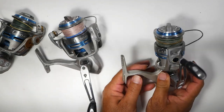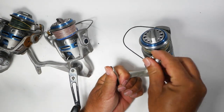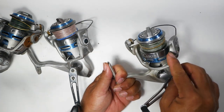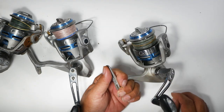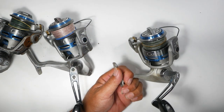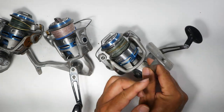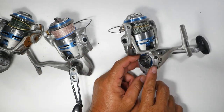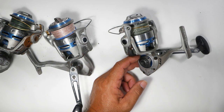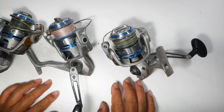The third reel is in fairly decent condition but it's starting to have the bail issue — it's kind of sticky and crunchy. I need to take it apart. It doesn't look like it's a rusty expansion; it might just be corrosion. All three of them I need to go through the drag systems and clean up the discs — you get a lot of salt build-up in there. I'll go through all of the bodies and internals, take out the gears, wipe them down, degrease them, then re-grease and oil everything and put them back.